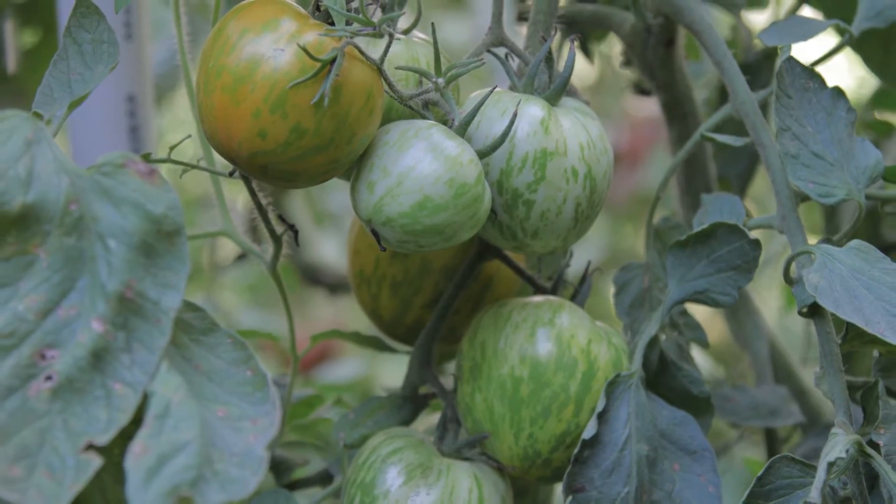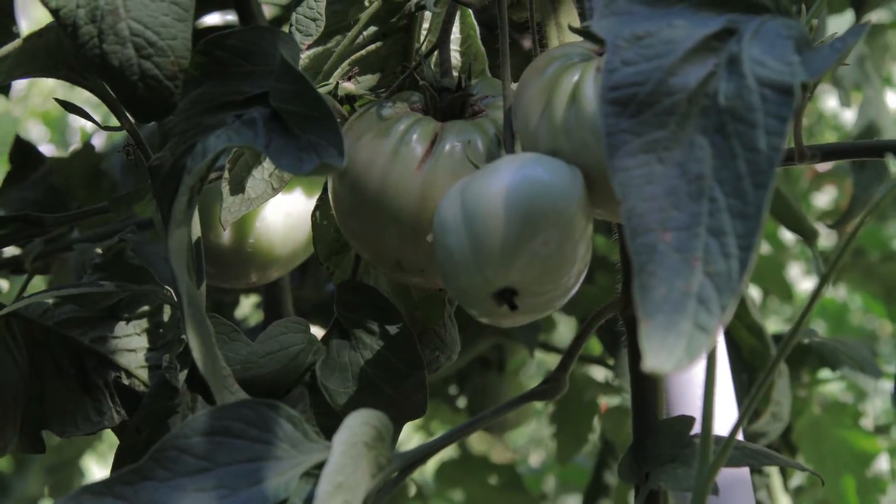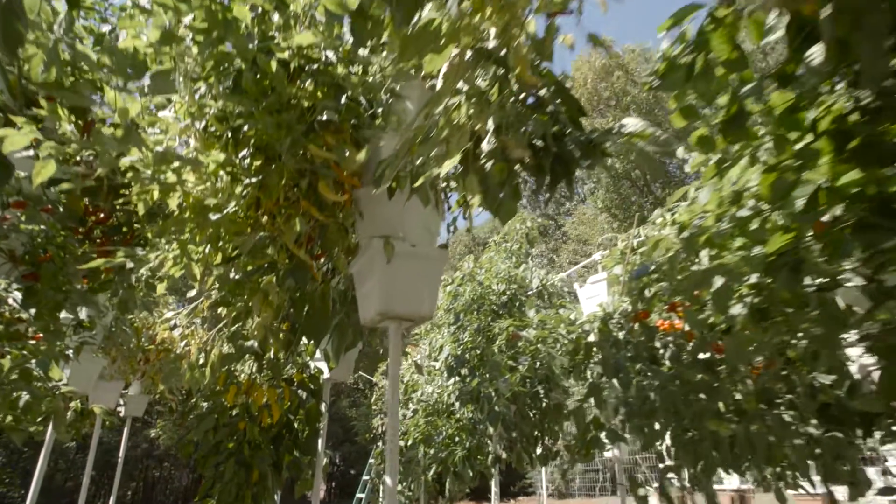Next season I'll be growing determinate hybrids that grow compact and are more disease resistant. The towers will probably be spaced about five feet apart.